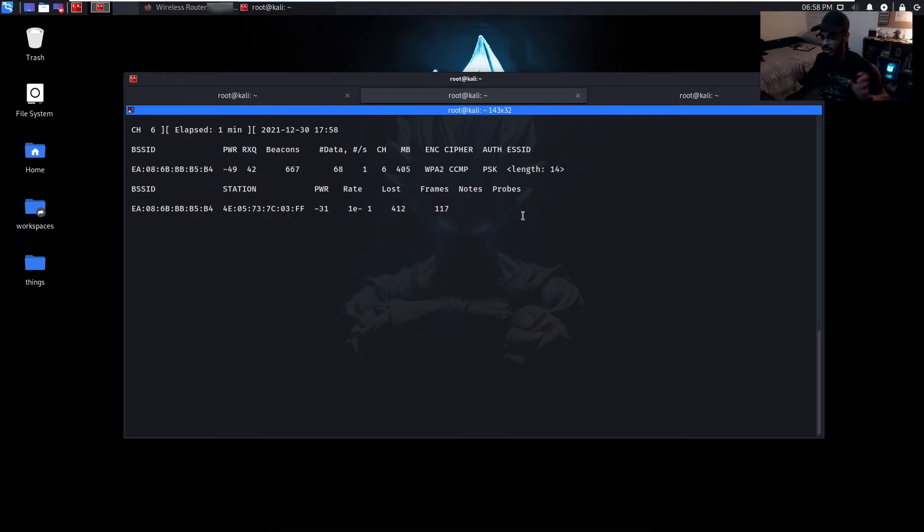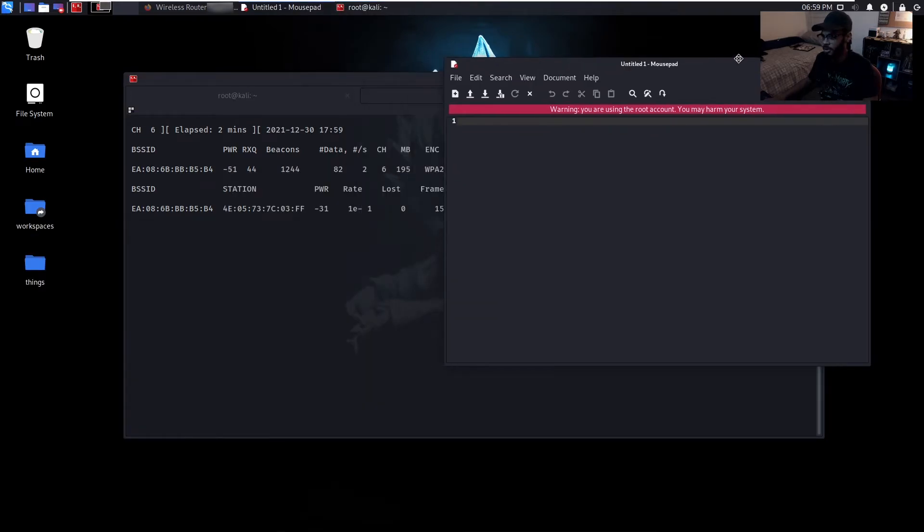This is how our devices work — every time we disconnect from something, our phones are always screaming out names, broadcasting all the wireless access points they know of, trying to connect to one of them. Once it picks something up, it'll connect automatically. This is why whenever you get home or go to work, as long as you've connected to that Wi-Fi network before, you automatically connect again. Most smartphones have auto-reconnect on by default, so your phones are always broadcasting those names, and that's why attacks like this end up working.